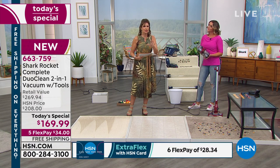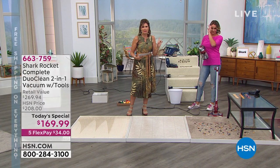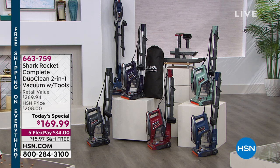The affordability today is unprecedented — this value is nowhere else except here at HSN. Because everywhere else, that Shark Rocket Complete DuoClean sells for $229. We're not only giving you the entire accessory package — the crevice tool, pet/upholstery tool, storage clip, accessory bag, and wall mount — all included. But we're also including the under-appliance wand so you can go under the refrigerator, dryer, and washing machine. It's $39.95 on its own. The retail value is $269, and today you're saving $100.